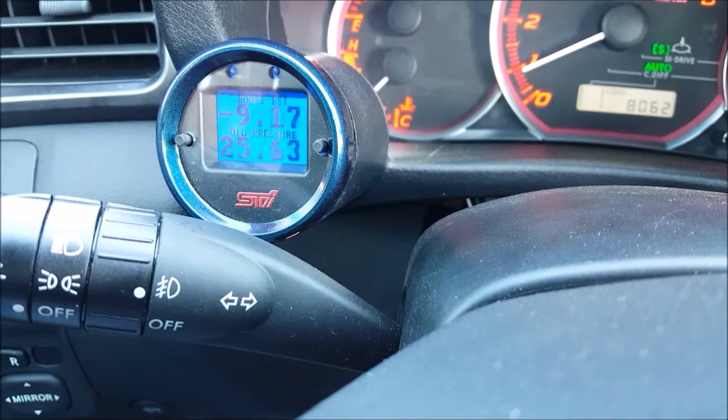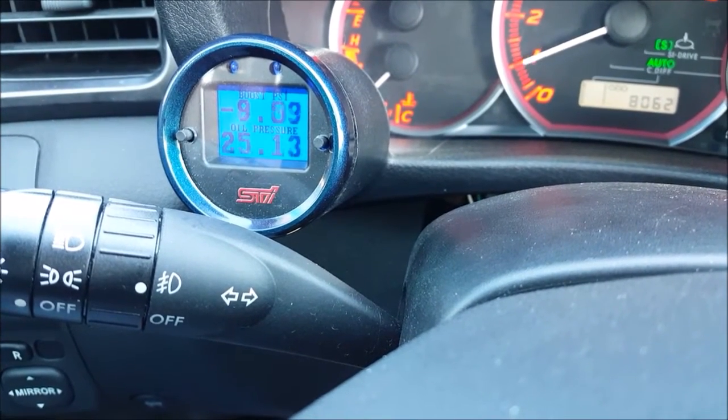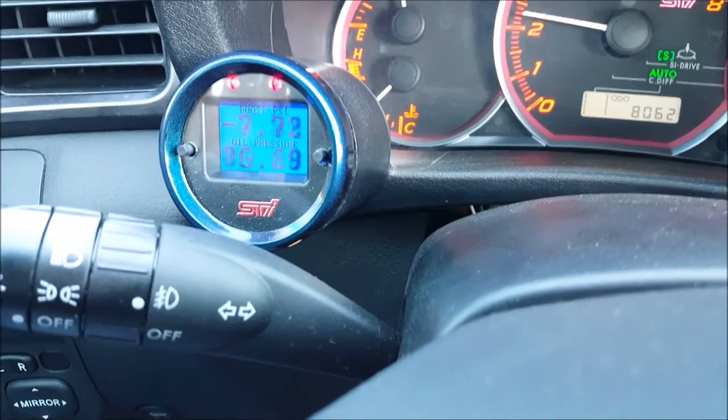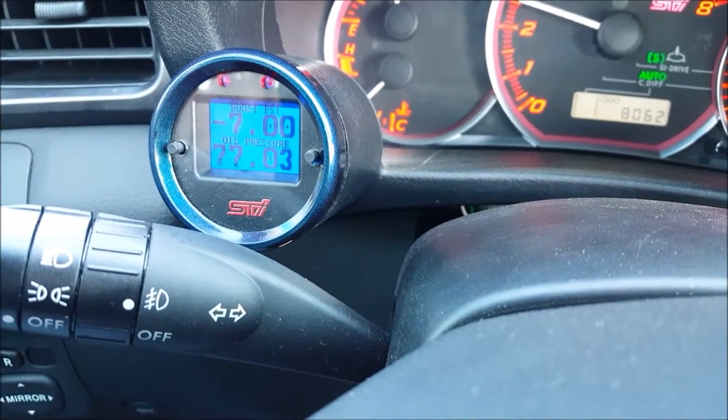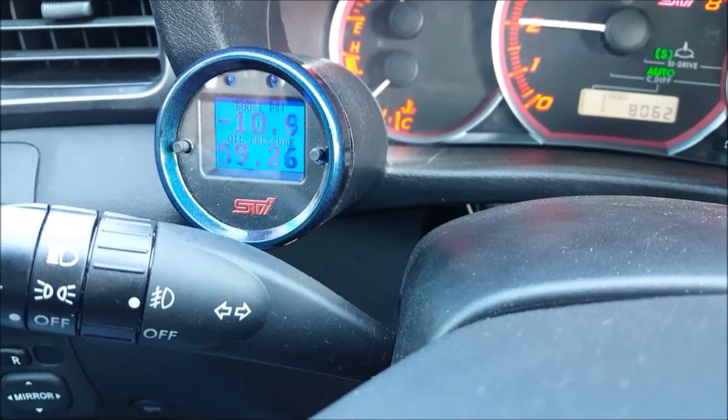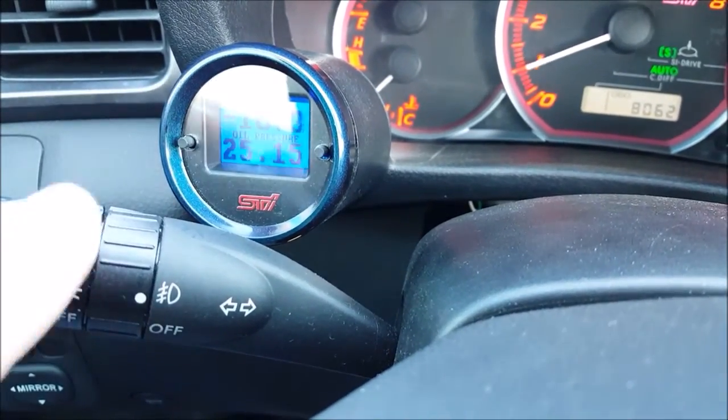Now we're in normal scan mode, and we've enhanced the warning lights a little bit. You can see I've got them set for RPM. You can see they flash initially to get your attention, and then they go solid. That's a new feature.